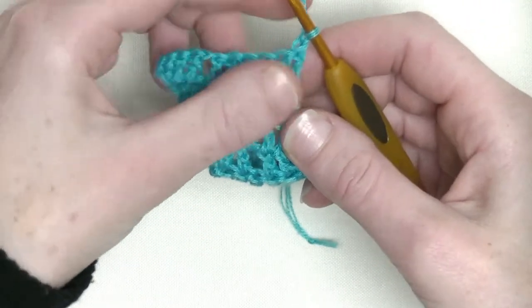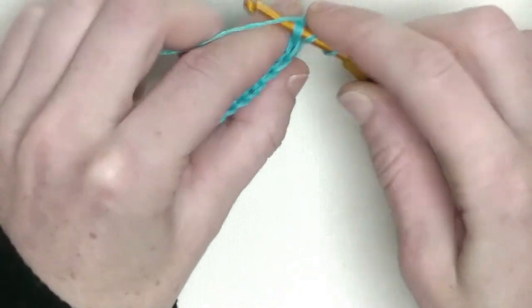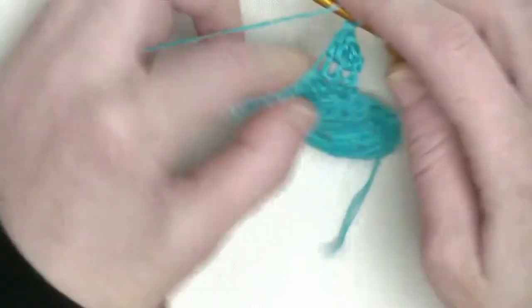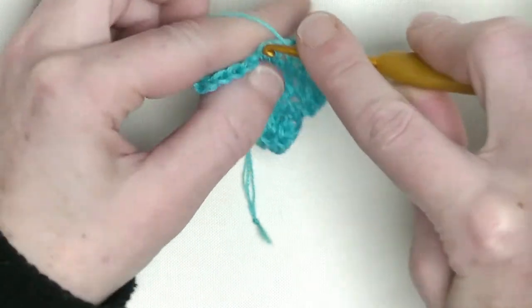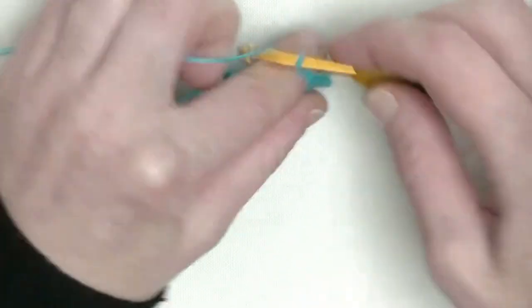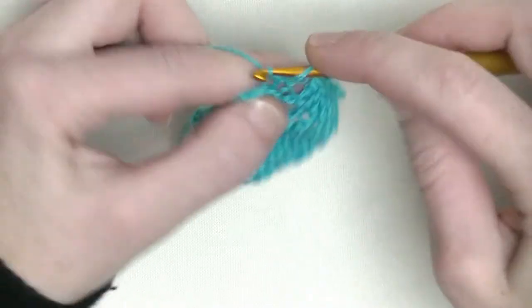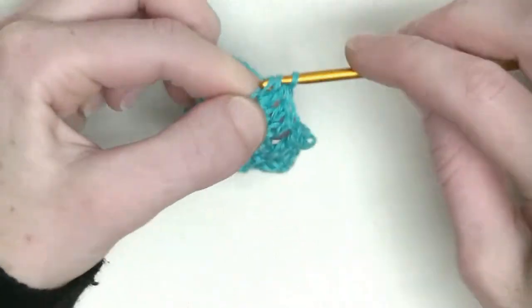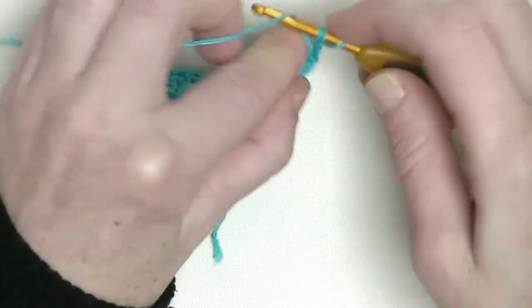Chain one. In this row we'll have seven doubles in a row: number one, number two, number three, number four, number five, six, and one in the chain one space makes number seven. Chain one, skip one stitch, and over the next two stitches make one double crochet each — that's one and number two. In the last stitch you make two doubles — one and number two. Four doubles on this side, that's correct.